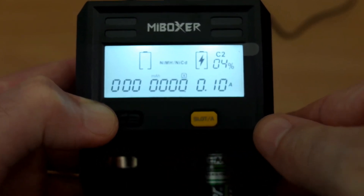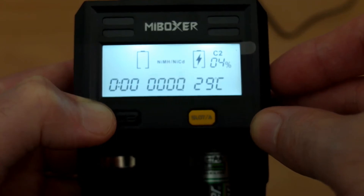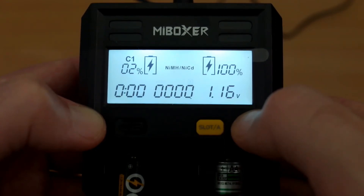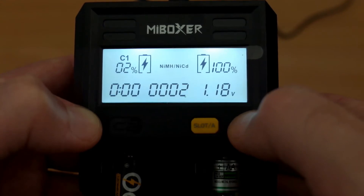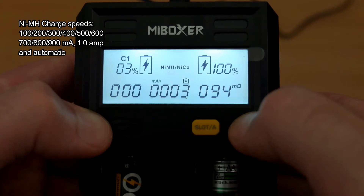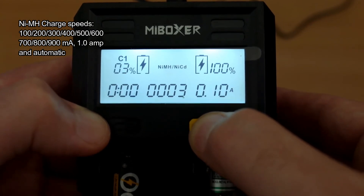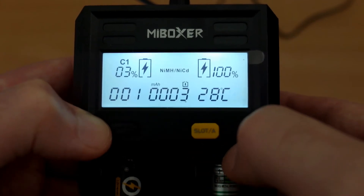Next test: inserting an Energizer cell which is very poor quality with a very high internal resistance — it defaults to a very slow charging speed, though you can manually change that. Moving to the Odex cell in the first bay, there's a big difference in internal resistance. For nickel metal hydride or nickel cadmium cells, you have up to 1 amp. The charger will roughly estimate the capacity by watching how quickly voltage increases, adjusting speed accordingly, so high capacity cells with low internal resistance charge at higher speeds.